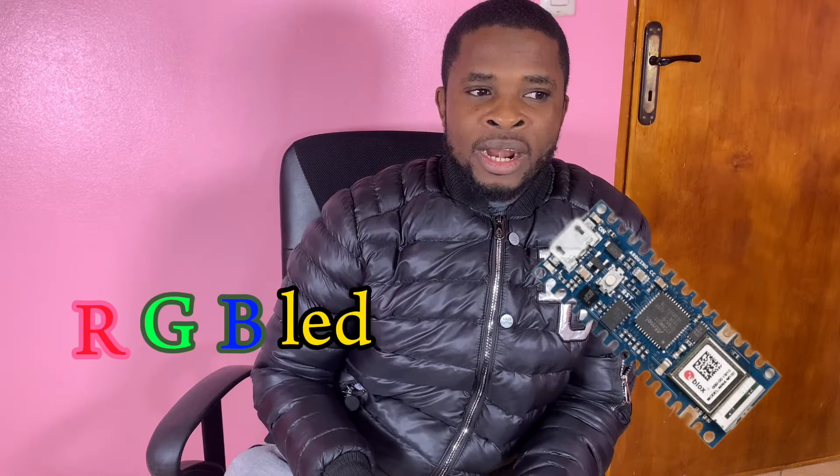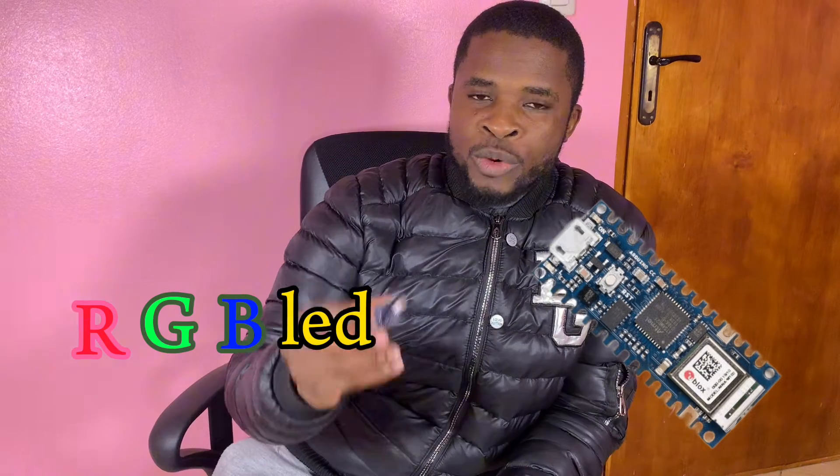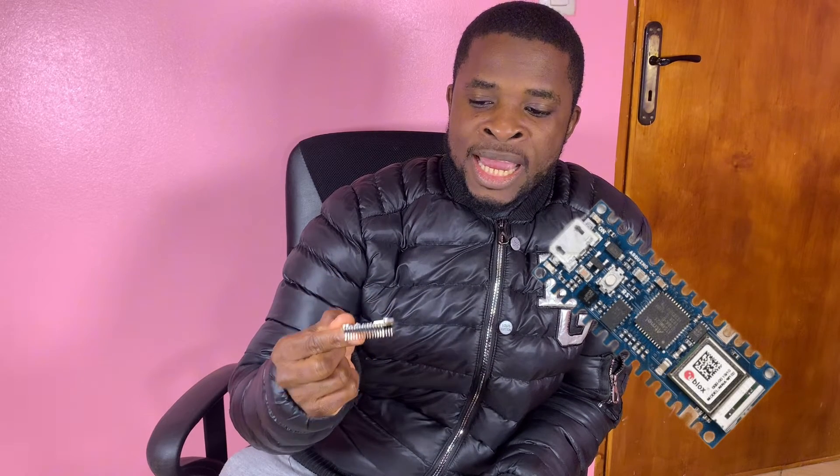We're going to learn how to control an RGB LED with this board using the LSM6DS3 sensor for an accelerometer and gyroscope project. We'll use the accelerometer to control the RGB LED. Let's dive in.